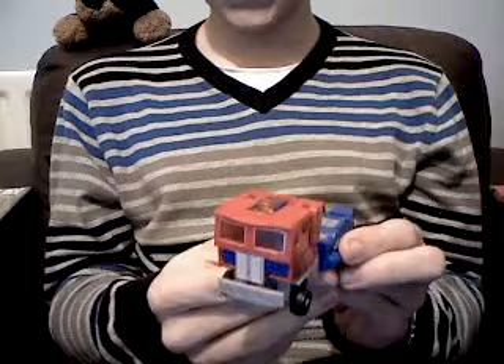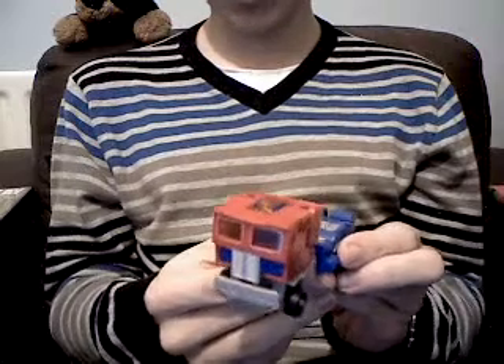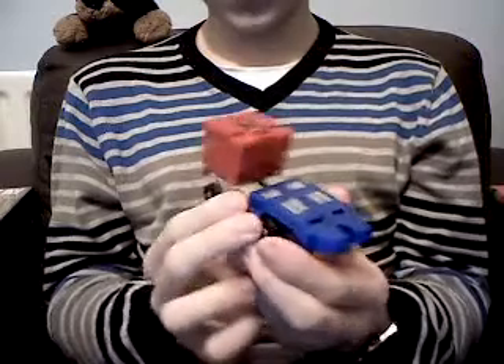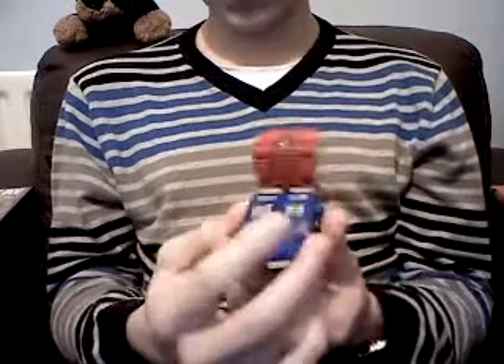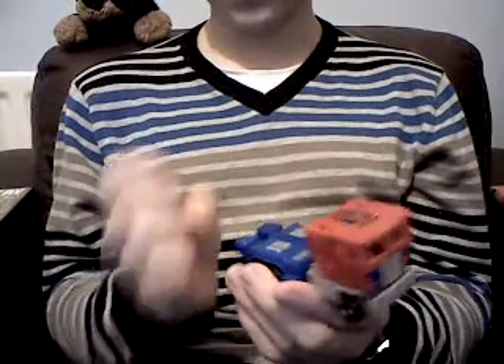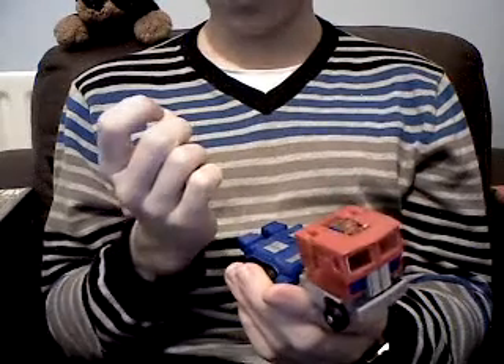This one was slightly unintended seeing as it wasn't one that I was expecting to review. But here is the figure in question — it is a KO G1 Optimus Prime. For those of you who don't hang around the Transformers social blogs such as Sabertron.com and TFW2005.com, KO actually stands for knockoff.